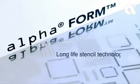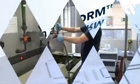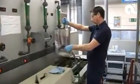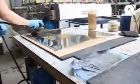Alphaform Long Life Stencil Technology with enhanced fine pitch capabilities. Alphaform Electroformed Nickel Stencils provide a combination of high precision and outstanding durability for electronics assemblers undertaking high volume production runs.